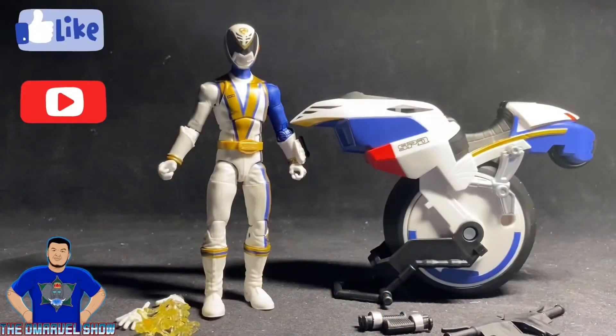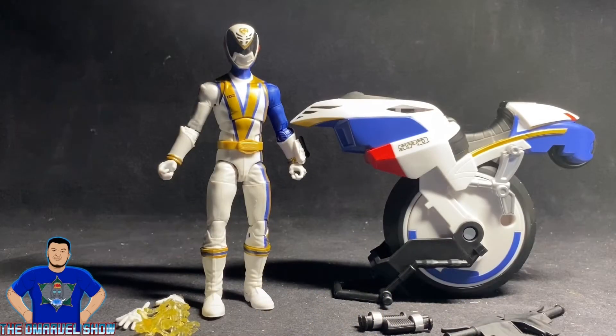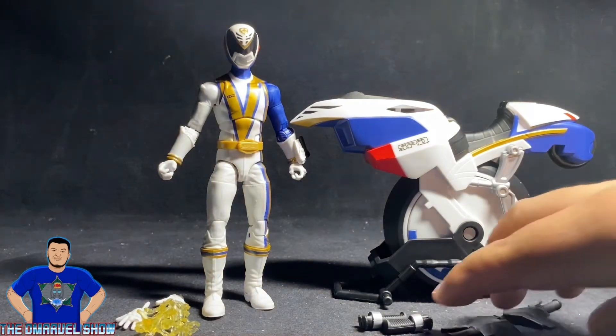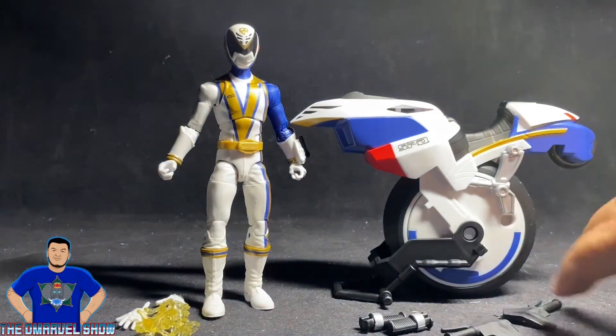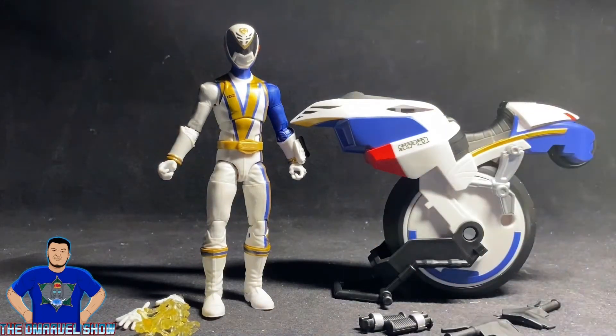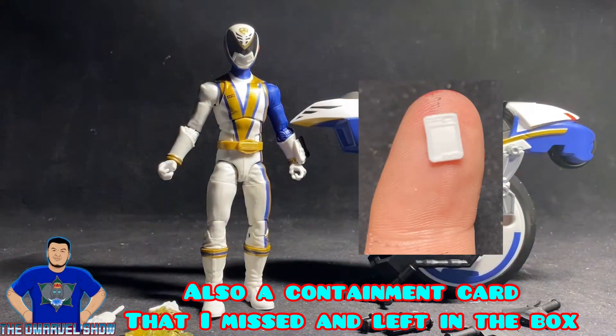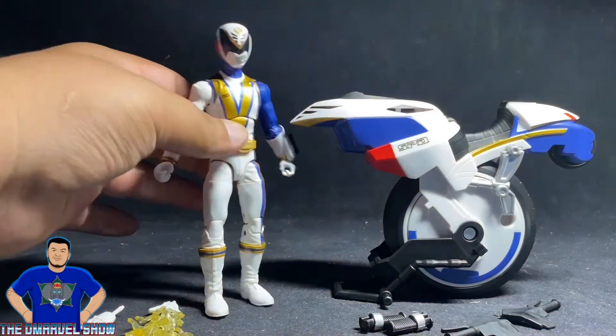Here is the SPD Omega Ranger out of the box — doesn't he look awesome? Look at his bike, pretty cool. It needs a little bit of assembly; it came with accessories: one, two, three, four pieces for the bike, and two posable hands for the Omega Ranger. Let's take a closer look at the figure first.